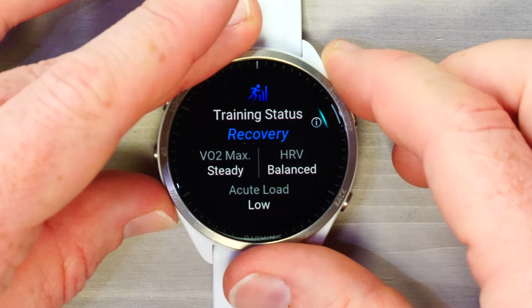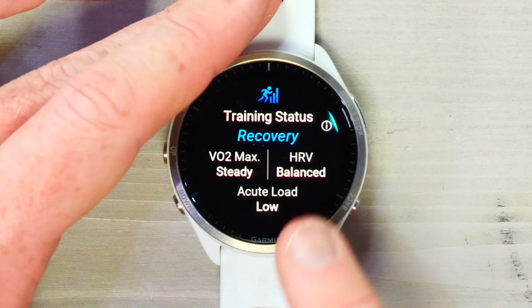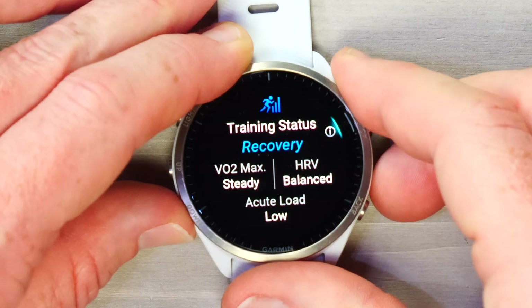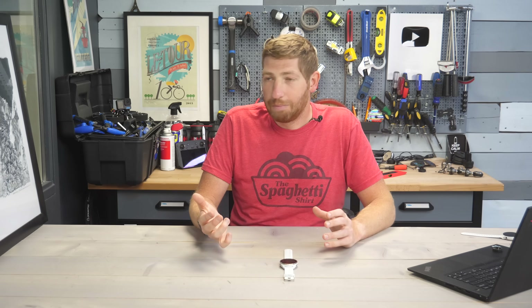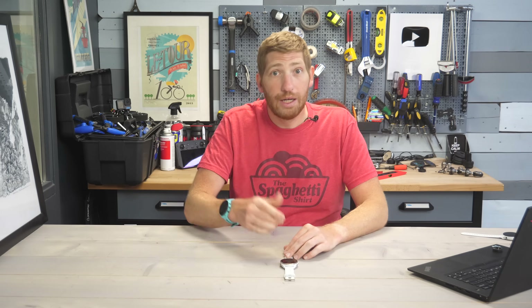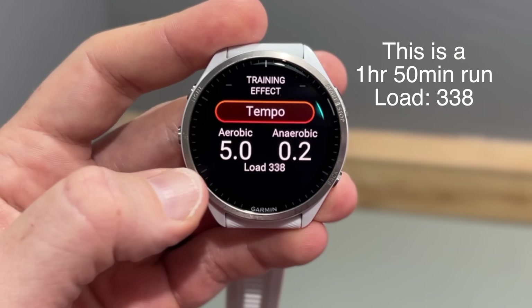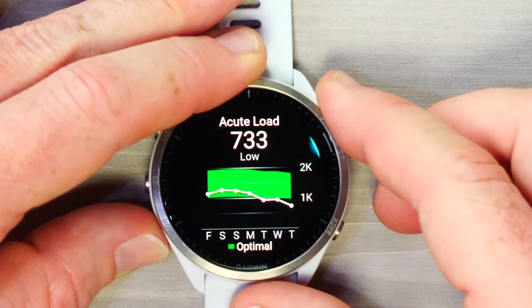Training status has three core components: VO2 max, HRV status, and acute load — with acute load being the most important. Acute load is your total training load over the last seven days. My green tunnel is really wide, meaning I have a large variability in how much I can ramp up. Load basically means intensity: an hour of easy pedaling might be 20–30 load units, while an hour of hard tempo running could be around 200.